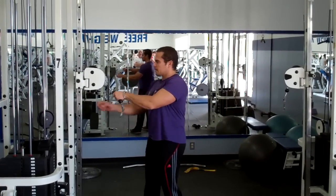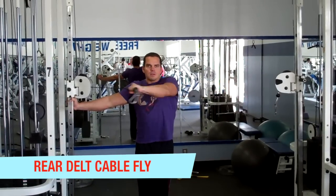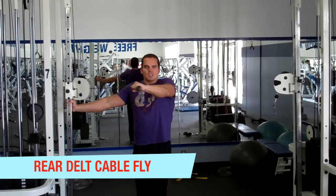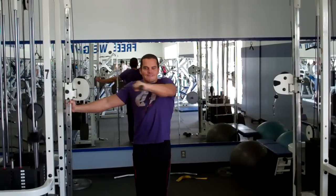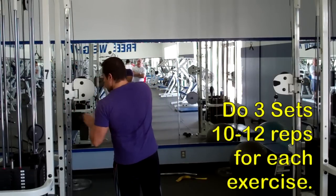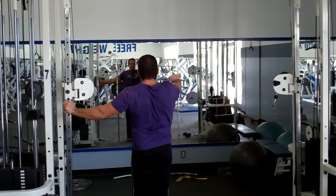Now we're moving on to work the rear delts with some rear delt cable flies. This is the missing link in a lot of shoulder workouts. Most people tend to focus on the front and the side delts and tend to ignore the rear delts — kind of like out of sight, out of mind. But that's the reason why so many people have shoulder injuries, due to this imbalance where the front and side delts get overdeveloped compared to the rear delts. This move right here really targets the rear delts with a full range of motion — you can go right across your entire body, getting tension right from the start and extending all the way out for a good peak contraction.